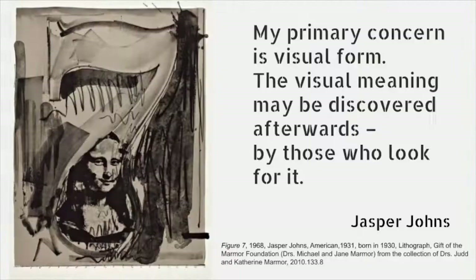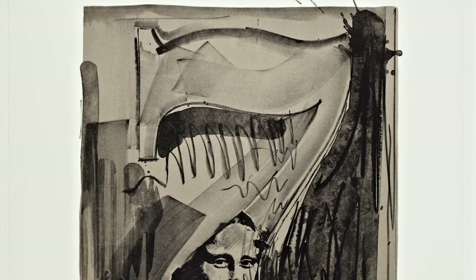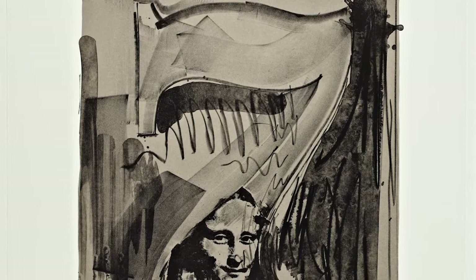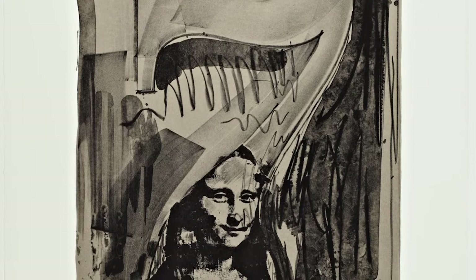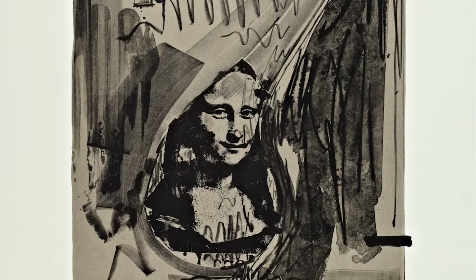Jasper Johns said, my primary concern is visual form. The visual meaning may be discovered afterwards by those who look for it. He created the numbers as a set — they seem to be talking to each other and with his other artworks. This is figure seven and it has a picture inside it. It is the face of the most famous painting in all the world — the Mona Lisa. Why do you think it is here? What do you think it means?